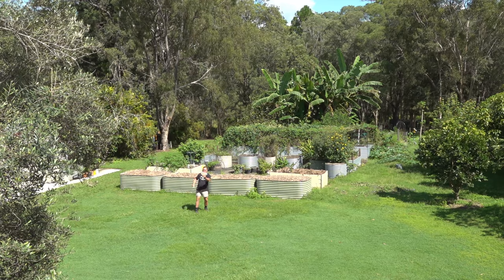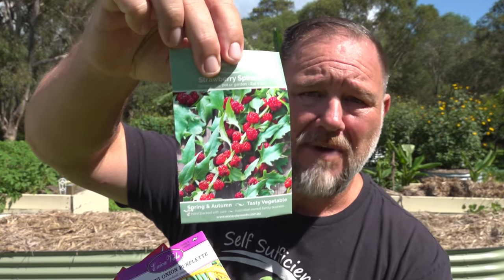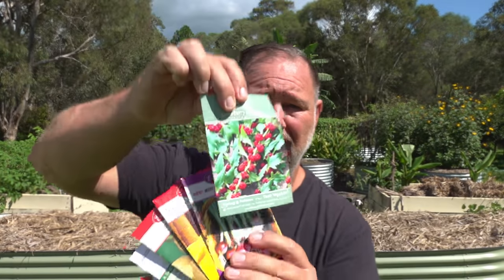But that's not all. I'm also gonna have a chat about some new veggies that I've never tried before, such as: what is strawberry spinach? Let's get into it.